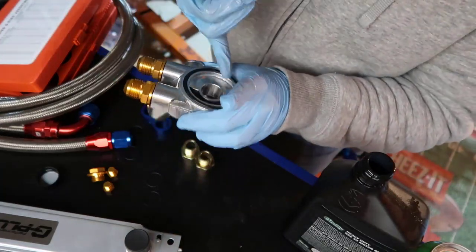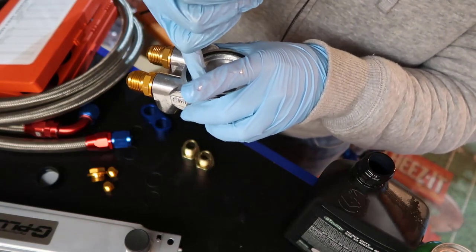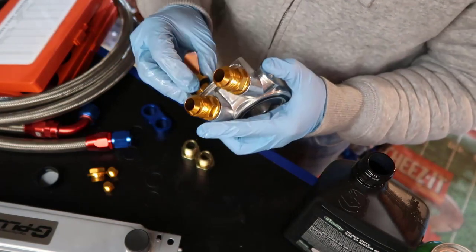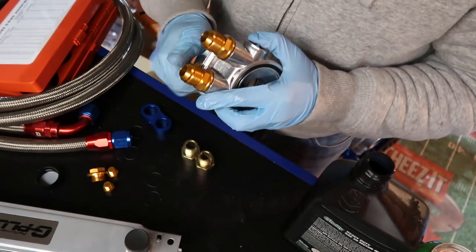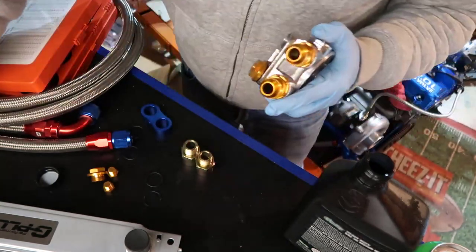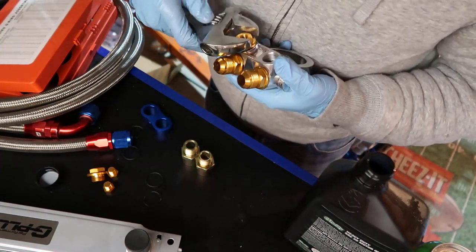Look at the side — the top is where the o-ring is. Look at the side where the hole is: that's the side that's going to stay open, and that's the side we'll be using.